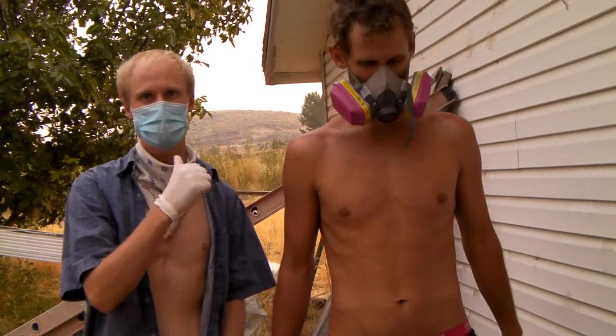Hey guys, I think you're really going to like this. My brother's going to be doing the spray painting because he's better at that. I just cut it out.